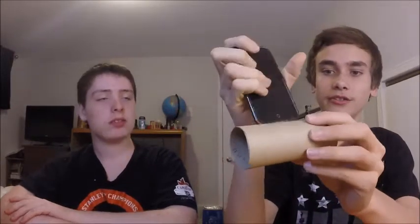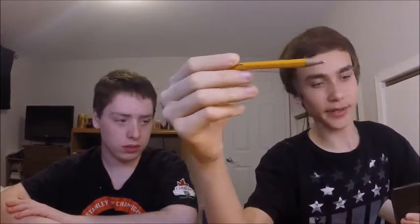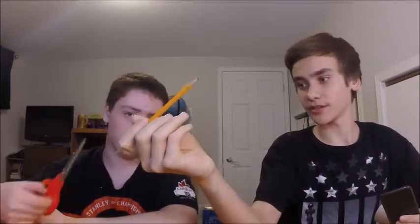So the first thing you need to do is grab your toilet paper roll and your phone or iPod and measure how wide it is. You also need a pencil or a pen, and scissors — those are the two big things you need to make this work.